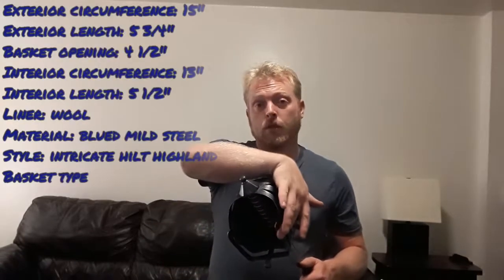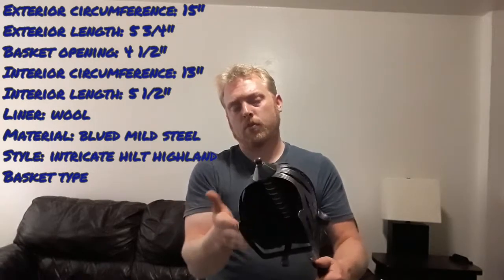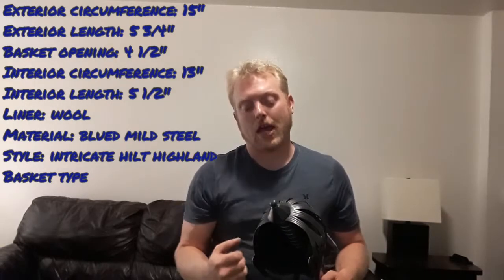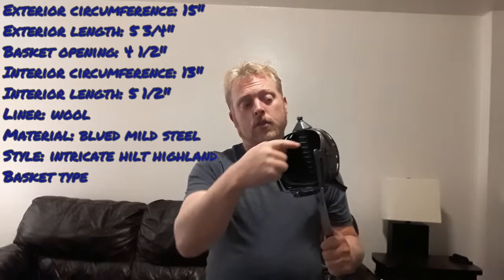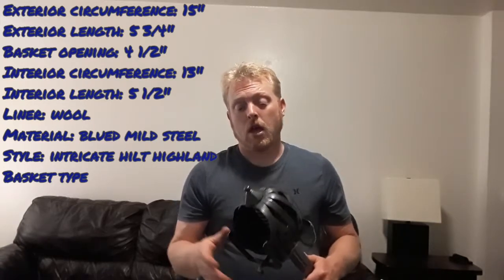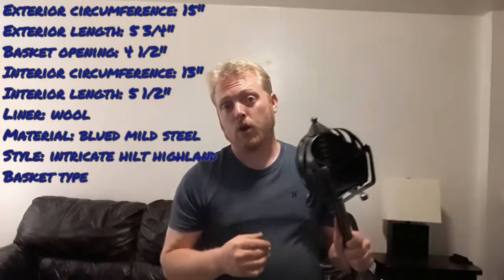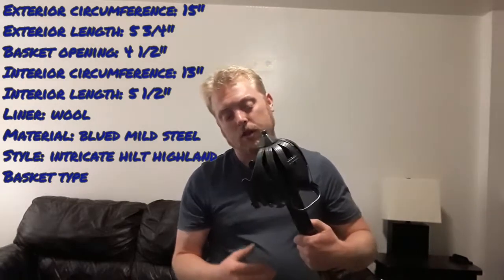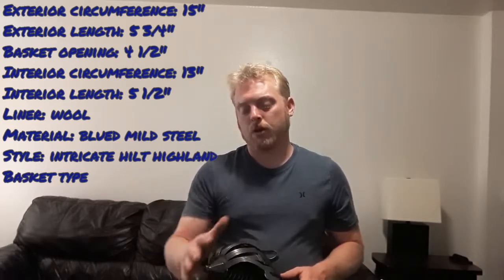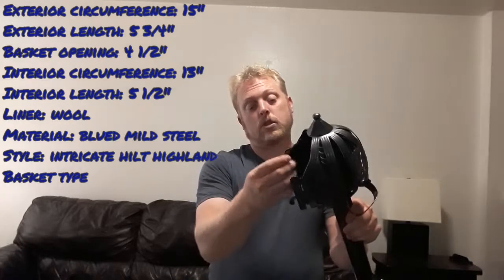I'm more focused on where your hand goes. As far as the opening, it is four and a half inches from end to end. The internal basket circumference, minus the liner, is 13 inches. The total length of the basket from the pommel to about the ram guard is five and three quarters inches, and the internal length is about five and a half inches. Plenty of ample room for a hand even with the liner. It has this nice woolen liner that is stitched in with a wire — that's how the basket is held on.